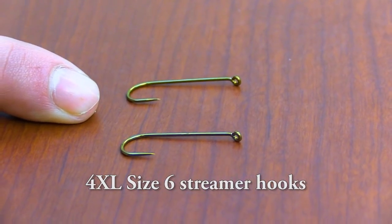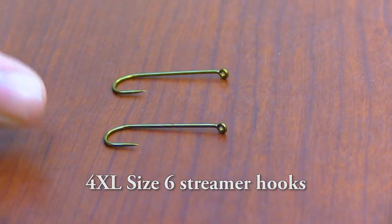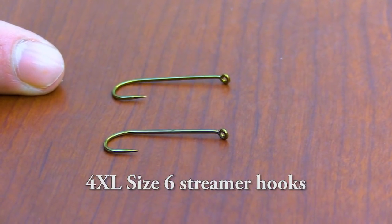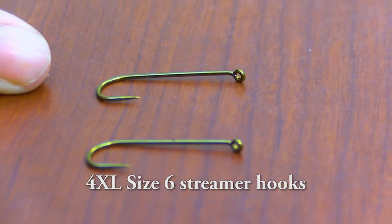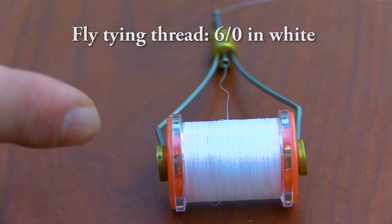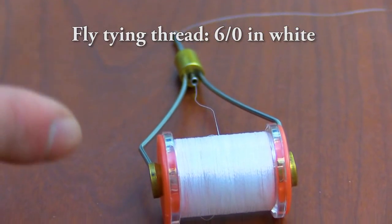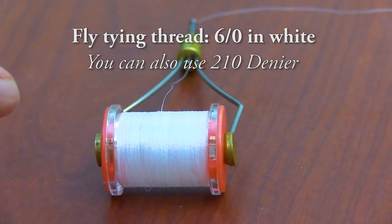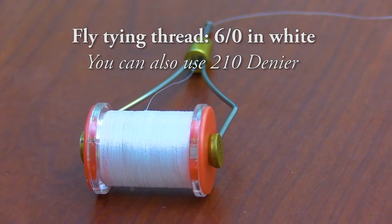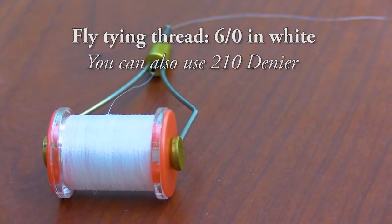For this fly today, we are going to be using two hooks because it is an articulated fly. These hooks are streamer hooks in size 6, and they are 4XL, meaning they are 4 times long. We also will need fly tying thread. This is particularly 6-0 thread, but threads from 6-0 to 210 denier can be used. I am choosing white because we are using a more subdued colored flesh.